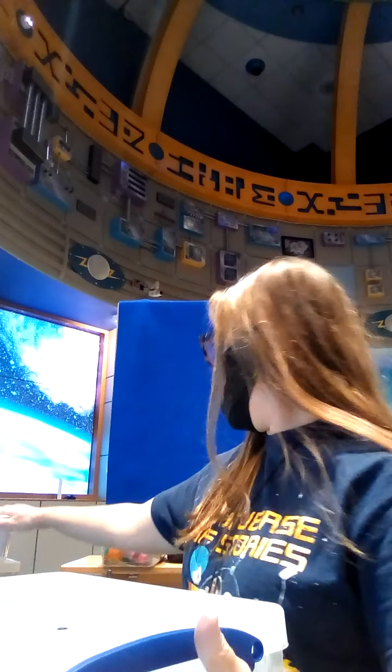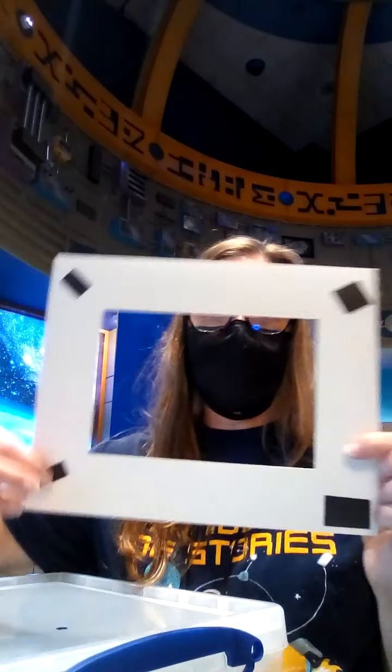Once you have your frame all cut out and ready to go — here's mine. I've already got some magnets on the back of it. You can glue magnets on, or you can use a refrigerator magnet to hang it on your fridge.